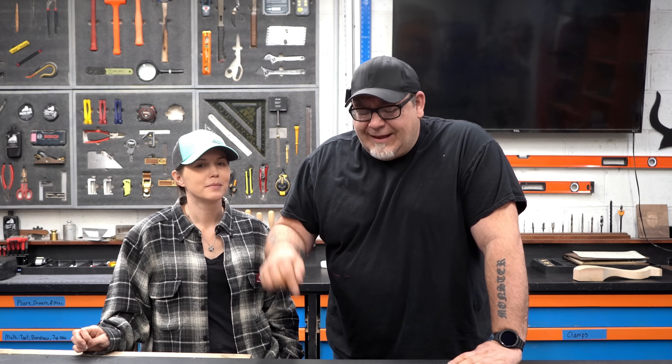Welcome back. Today we're talking about some old-school clamping tricks that will help you up your game in your woodworking process, and we're talking about some new innovations.